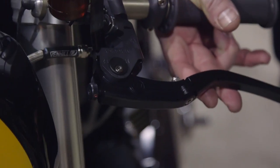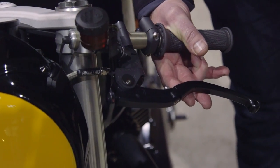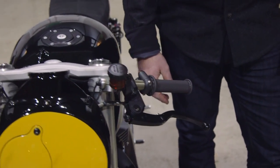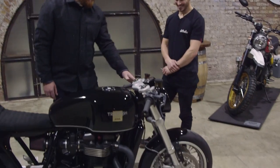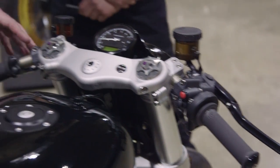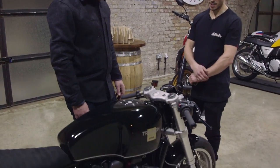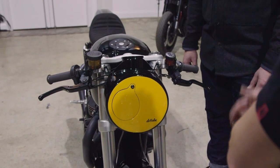There are matching Magura HC3 master cylinders — top of the range — on both sides. It's nice to see something different rather than just Brembo everywhere. The Magura units don't appear much on the custom scene, but with a bit of Cerakote they look really great and functional. The Maxton fork internals have really smart top caps — Maxton is a British company, easy to deal with, run by Richard. They do bespoke work, always really helpful for all our builds.